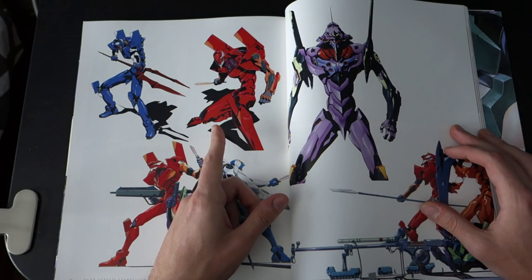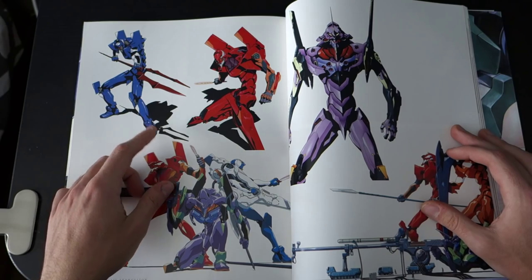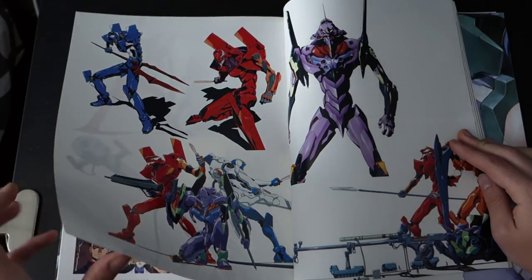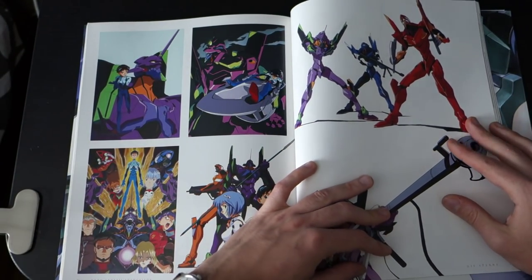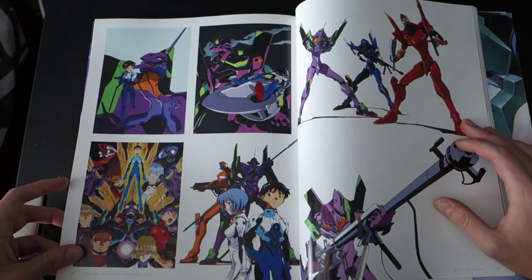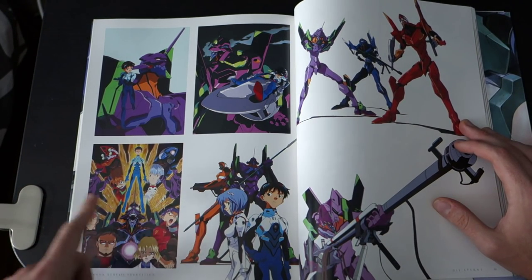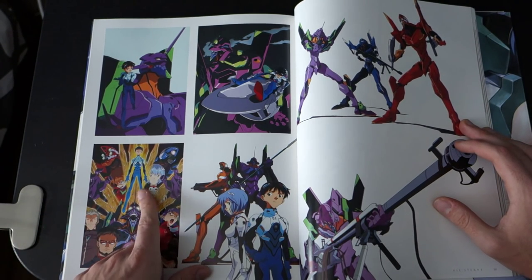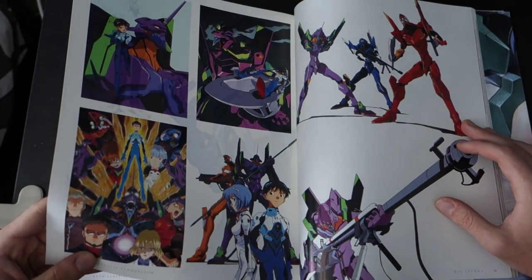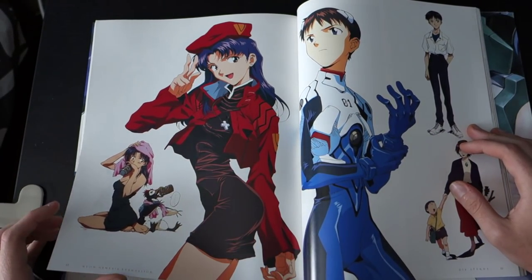Evangelion units one, two, zero — zero is this color. I'm guessing they're the three Evangelions: Rei's, Shinji's, and Asuka's. Here is the art for the end of Evangelion — you can see the wings, the core opening up, the Lance of Longinus, whatever. Except the Lance isn't actually shown in this picture. Again, some more vectors.